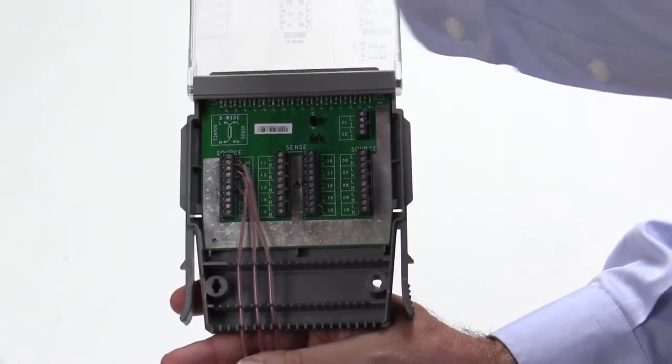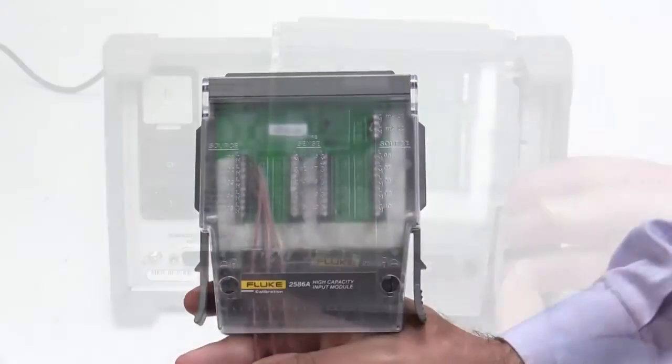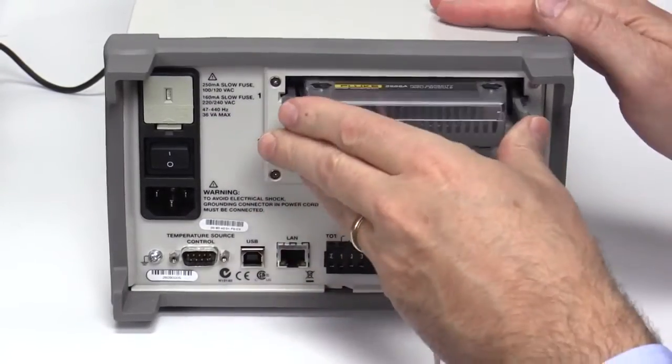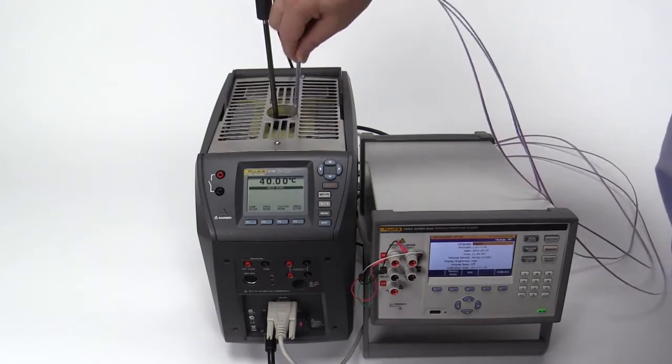We have connected three Type-T thermocouples to channels 1 through 3 of a high-capacity module. The high-capacity module is inserted into the slot on the back of the SuperDAC. The thermocouple ends are then inserted into the 9142.